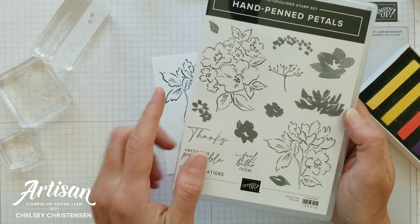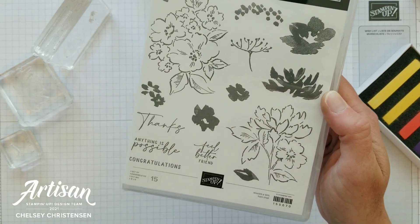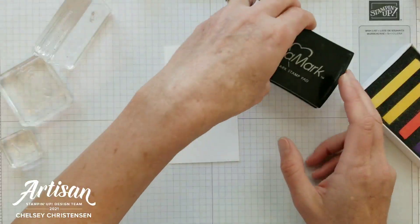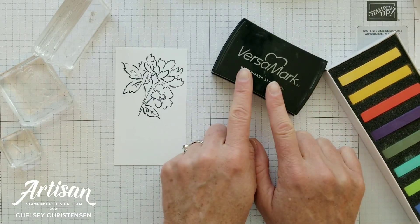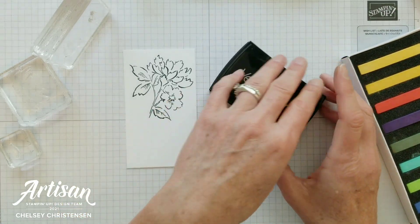The next thing we're going to do is use these inside stamped images for the inside of our flower and our leaves, stamping them in Versamark. This is the first technique I'm going to show you using the soft pastels — applying the pastels with Versamark to your image to get a really nice, subtle look.